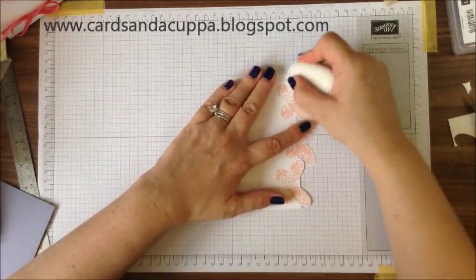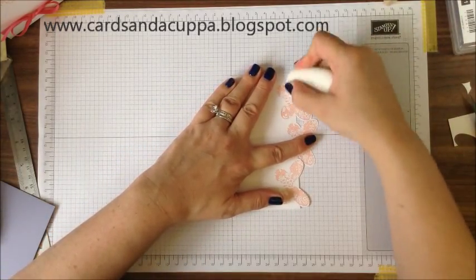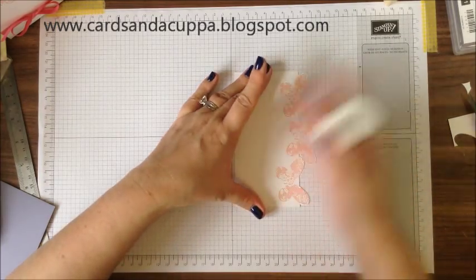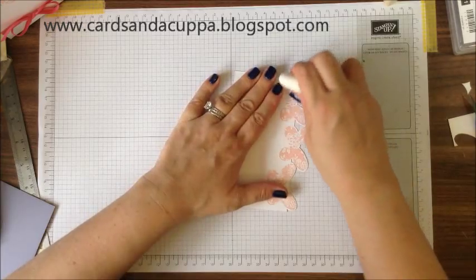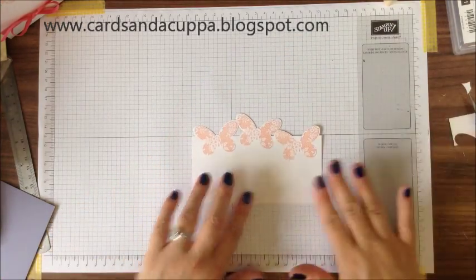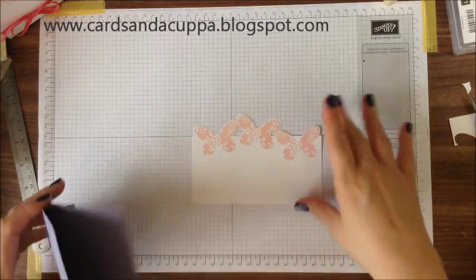You can rub away the pencil line at this point. And there you have a perfect row of die cut butterflies.